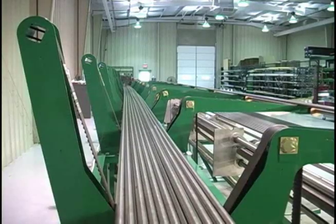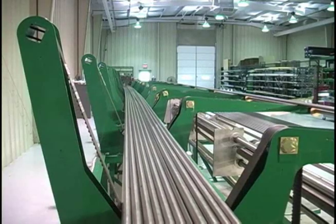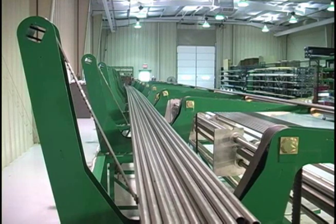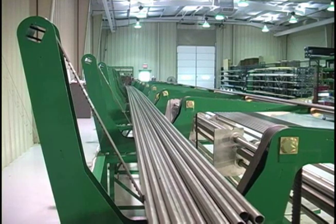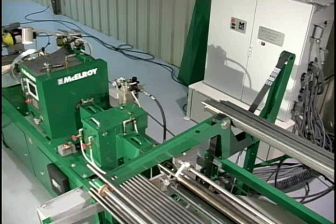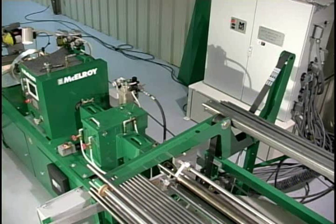Our complete finning line offers everything you need for efficient operation. Standard with this machine is the tube de-scrambler. The de-scrambler is designed to safely store a complete bundle of bare tubes. The bundle is loaded in its entirety into the de-scrambler, and the packaging or straps are then removed by the operator.